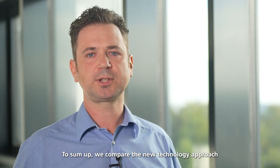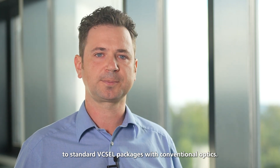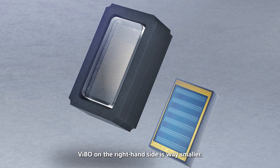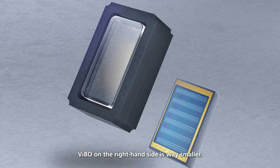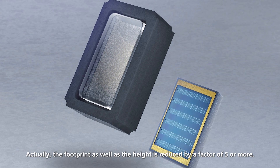To sum up, we compare the new technology approach to standard VIXEL packages with conventional optics. Here you can see both next to each other. VIBO on the right hand side is way smaller. Actually, the footprint as well as the height is reduced by a factor of five or more.